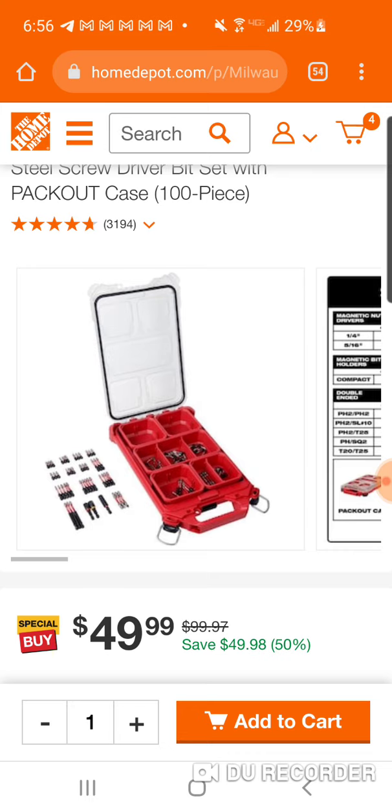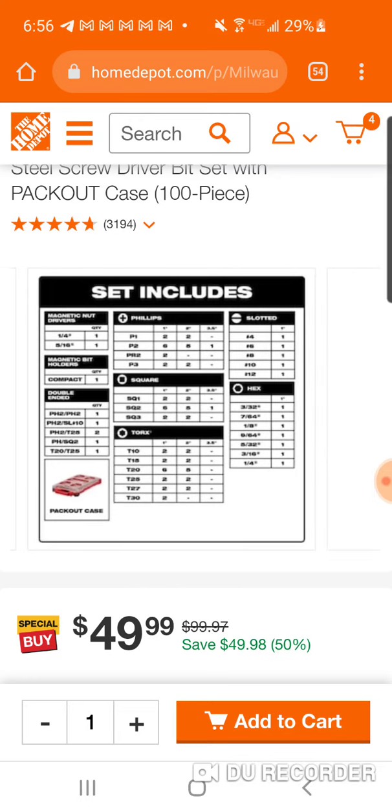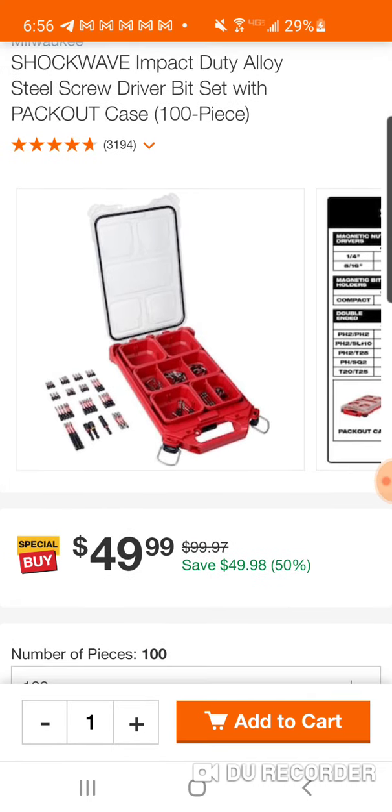$50 total. I remember doing a deal last Christmas with the one-inch bits and you guys went crazy over it, obviously because it's Packout. So if you don't really need the hole dozer set, this is 50% off. And I think you can get the whole dozer set too.